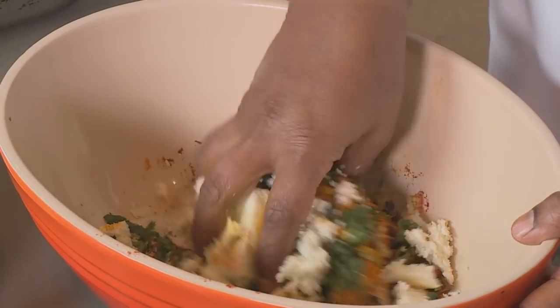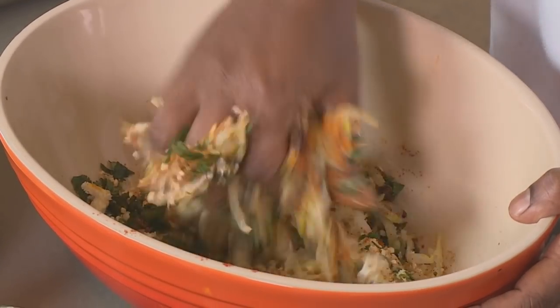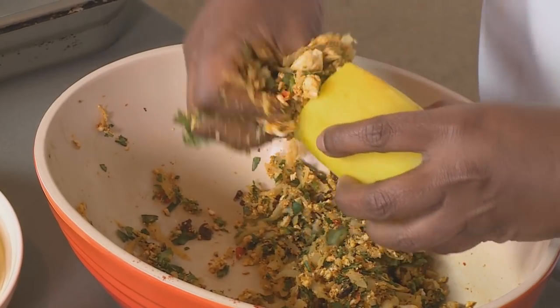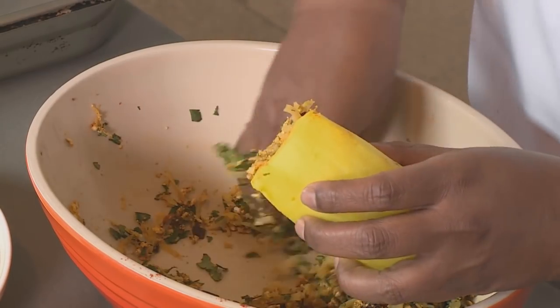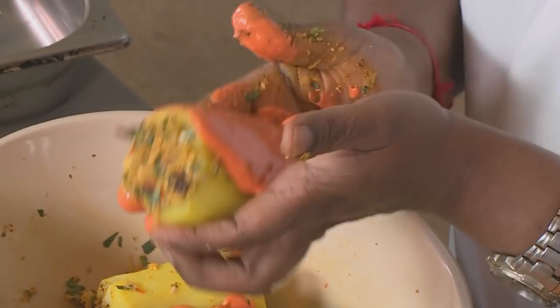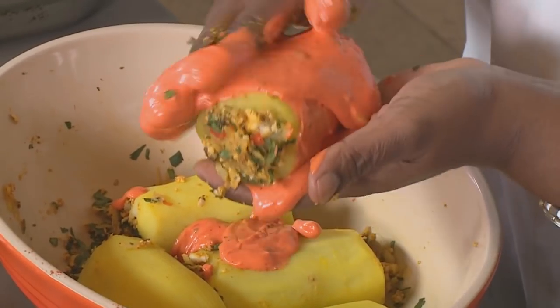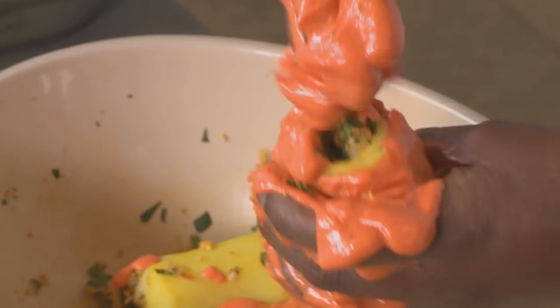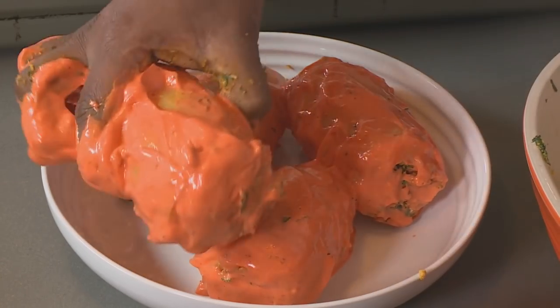I'm just going to squish that in and mix it really well — now this filling is ready to be filled into the aloo. When you eat this you're going to taste that beautiful nutty sweet flavor of the raisins coming through. Now we're going to get our red marinade and coat this really well, because that also makes it really delicious.